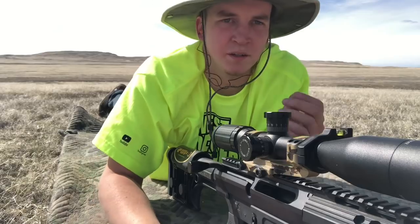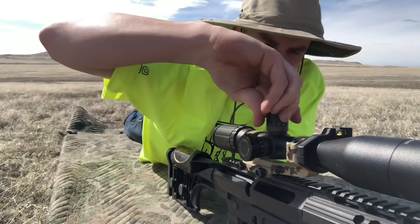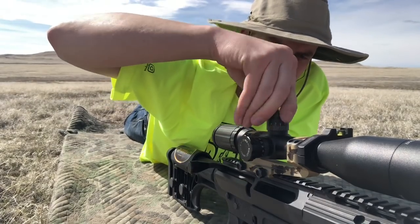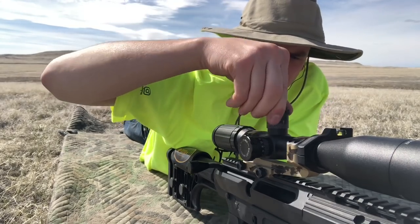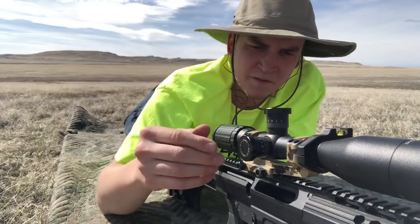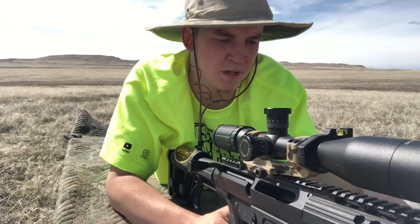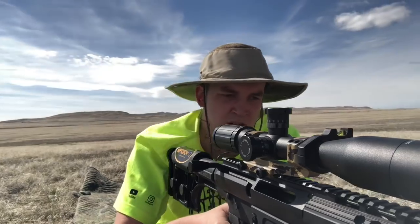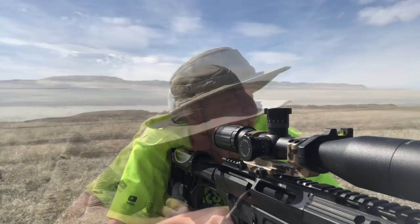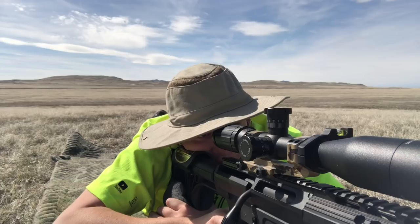I don't have my ballistics chart, but I remember it being around 75 MOA, so let's go up 75. We'll start there and see where that puts us. Vortex Precision UPR 10, 6.5 Creedmoor bolt action AR-10 upper, 1770 yards. You guys good? All right, here we go — after the shot you have about three seconds before it shows up.